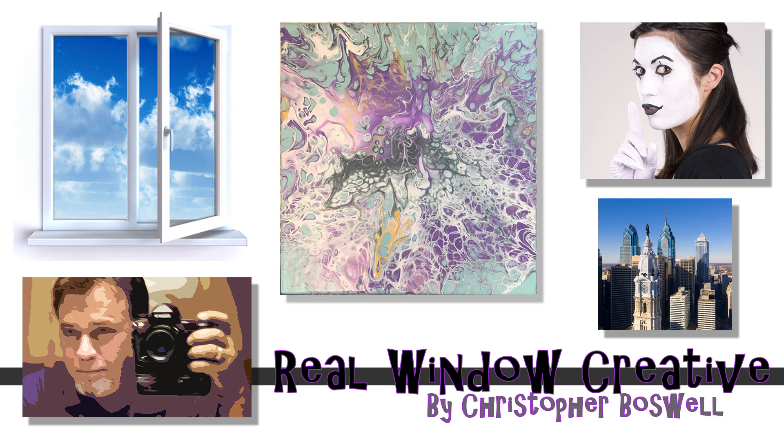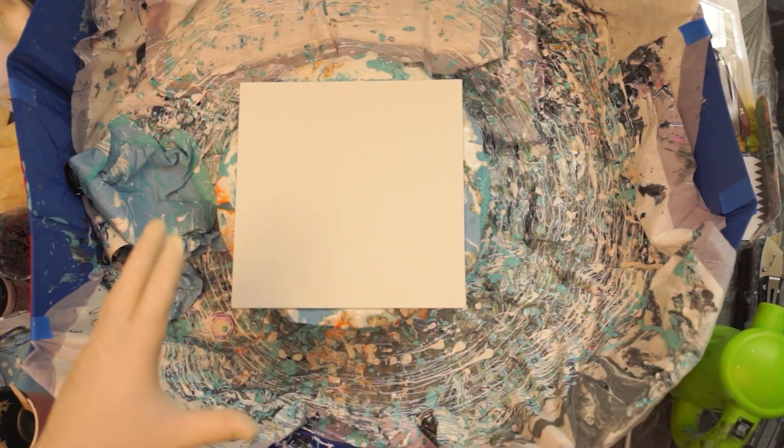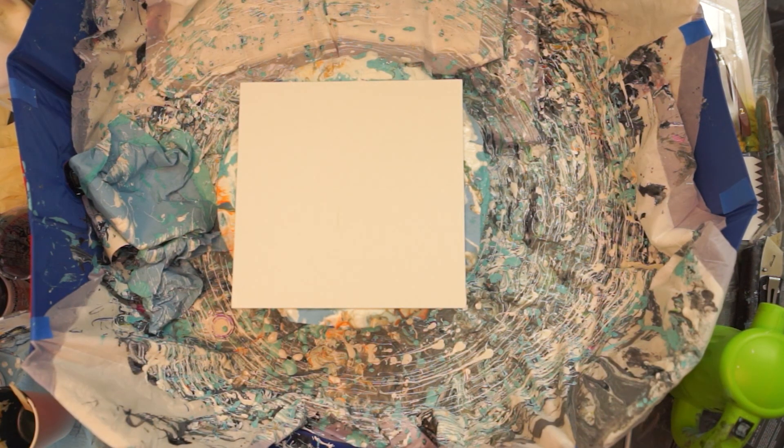Here we are again, it's my weekend of acrylic pouring. I have to work, I can't really leave this set up. My living room is a mess and I have clients coming in the morning so I'll need to clean all this up tonight. I'm kind of doing a marathon — this is my second day. I've learned a lot, and my first two or three just suck.